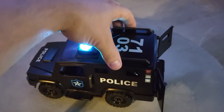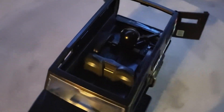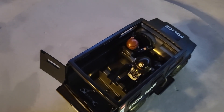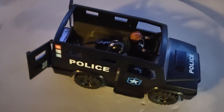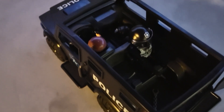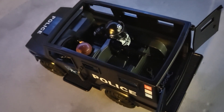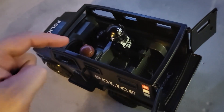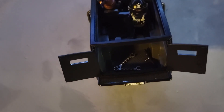You can remove the top and get full access to the inside of the cabin and the back of the truck — a total of four police officers can sit inside. There is a driver with a helmet, a passenger on the other side, and in the back two reverse seats that can be used for arrested criminals with handcuffs or for two more tactical officers. The back trunk area can hold accessories or additional units.